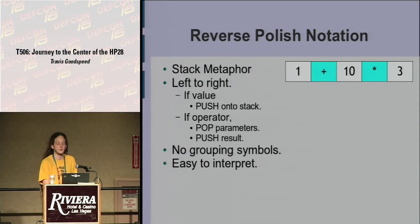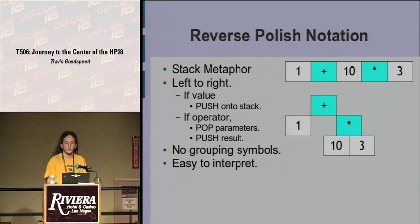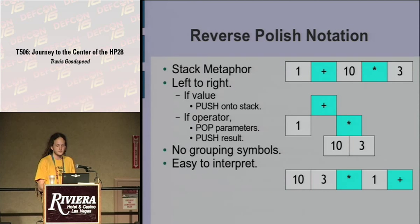Given an algebraic expression like 1 plus 10 times 3, multiplication happens first. You can draw an inheritance tree: addition takes the 1 and the result of the multiplication, while multiplication takes 10 and 3. In RPN, 10 and 3 times — as soon as the times operator hits, it multiplies those two together, leaving 30. Then 1 plus — as soon as you hit plus, it pops the 30 and the 1 and returns 31 to the stack.